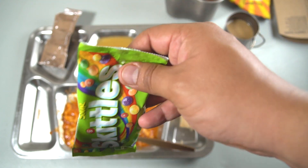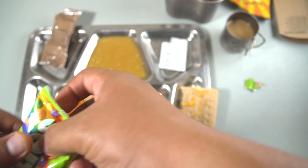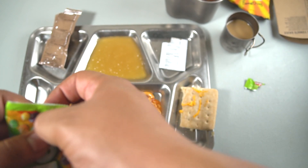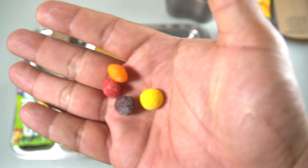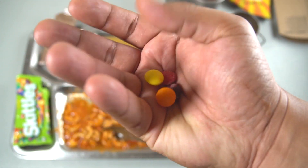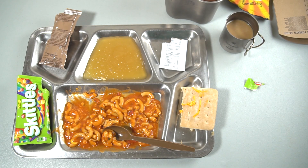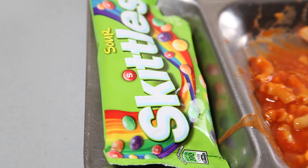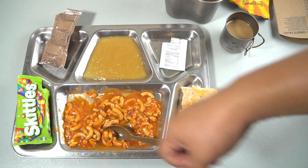We have the sour skittles — nothing much to them, just skittles with a little bit of tartness and a sour flavor. You can see the sour coating — that little white layer. And those are simply skittles with a little bit of sourness; those are perfect for my kids.